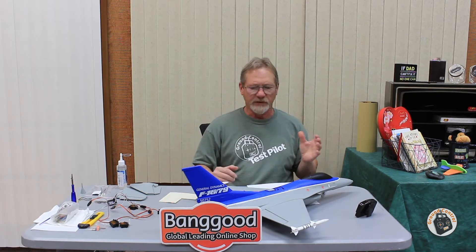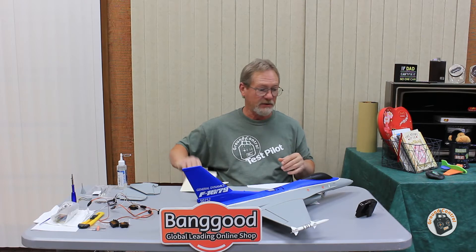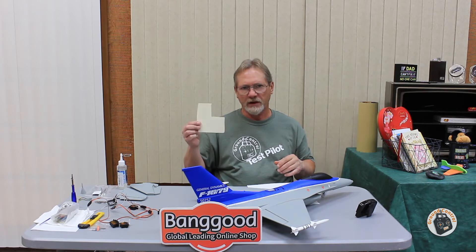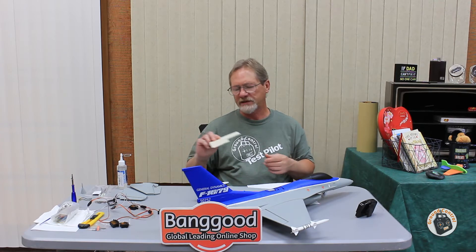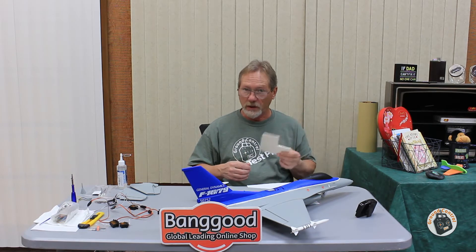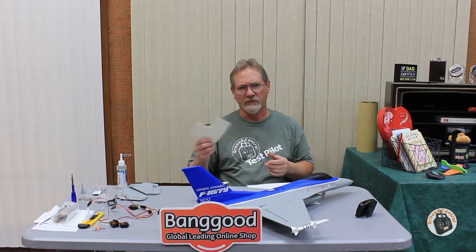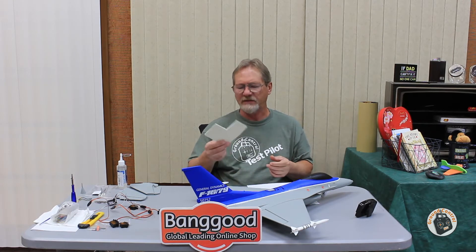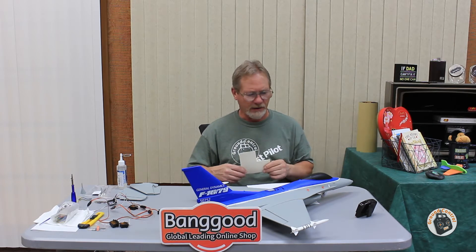That covers all of the electronic components, so now we'll go over some assembly tips. The first thing I'm going to talk about is the plywood I use for the motor mount. I use 3mm thick hobby-grade plywood — it's very straight, very durable, and yet pretty lightweight. I like using this for motor mounts. I purchased this in a pack of four or five squares at Hobby Lobby.